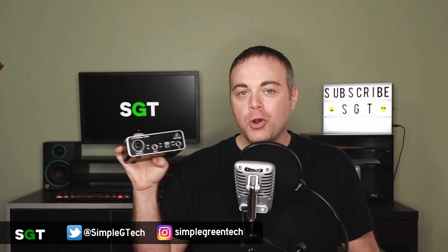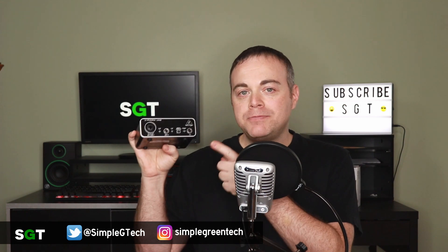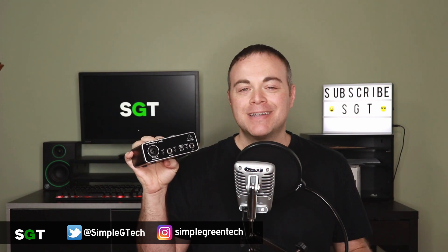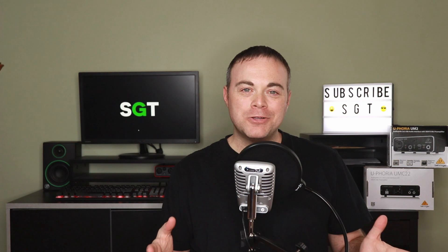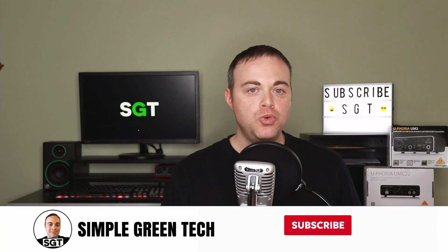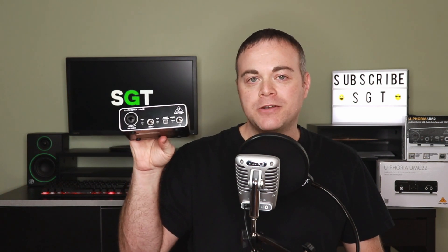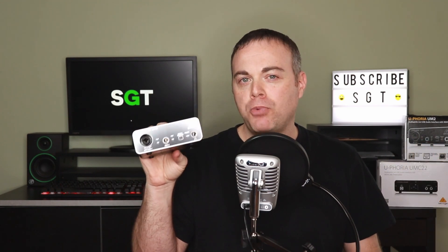If you're looking for a budget audio interface for your home studio, the Behringer Euphoria UM2 can be a great option. I'm going to give you eight Behringer UM2 tips plus one extra tip. Welcome to Simple Green Tech, I'm Radio Zane, and I do weekly videos with tips, tutorials, and reviews to help you unleash your creativity. In this video I'm going to give you eight tips to get the most out of the budget-priced Behringer Euphoria UM2, plus a bonus tip at the end.